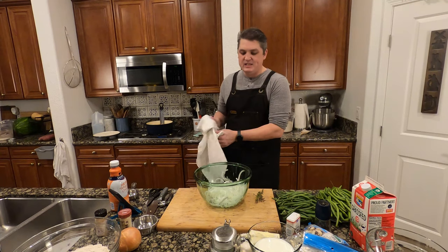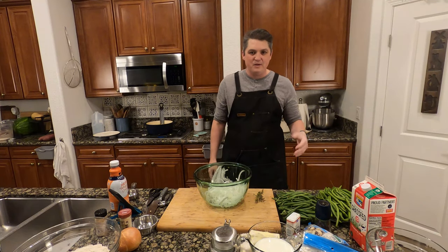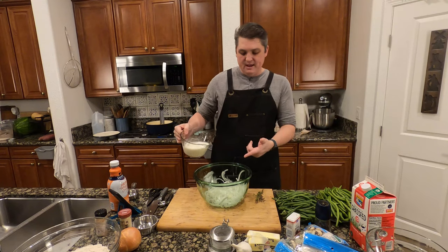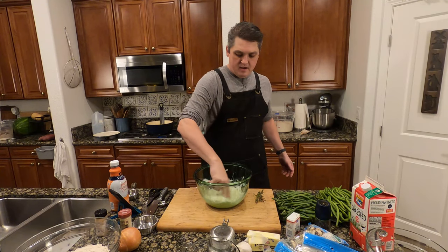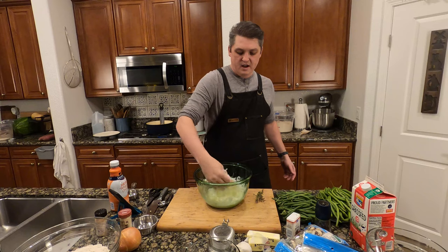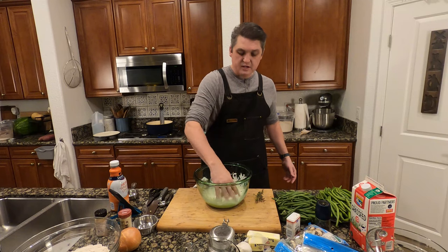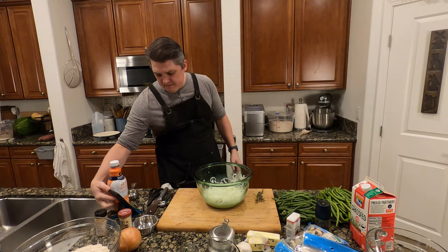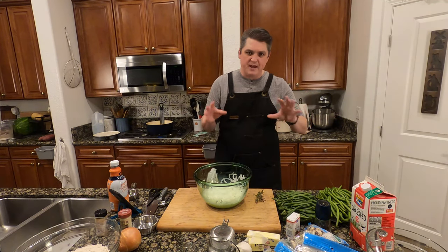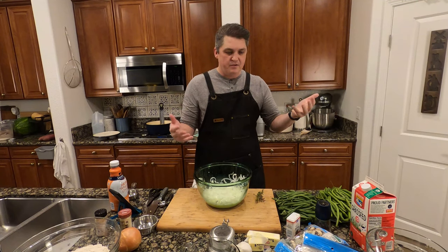We're going to use the same bowl — the salt that's in here will help continue to season the onions. Just giving this about two cups of whole milk. I think that makes things easier in terms of fat content, but it's not cream so it's not going to be super heavy. You could probably use other milk, but I use whole milk for pretty much anything.